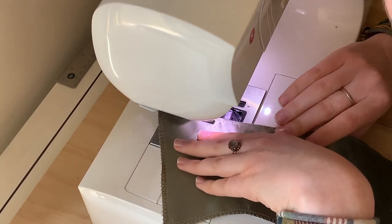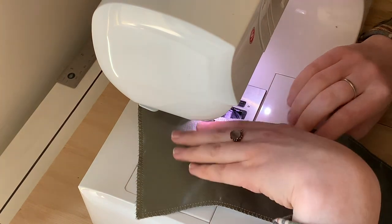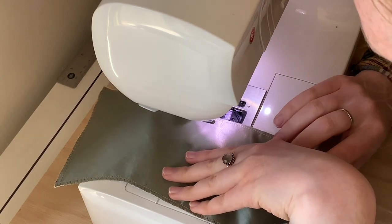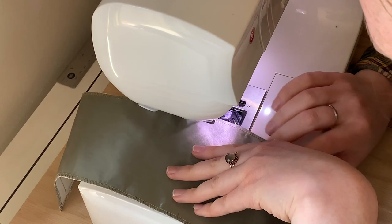I'm kind of embarrassed to say that this is also kind of standard practice for me with bodices. I always finish off my raw edges in my skirts accurately by hand by whipping the raw edges down to the lining, but for some reason I can never be bothered to do that with my bodices.